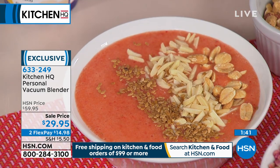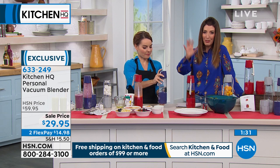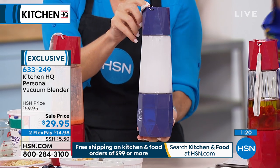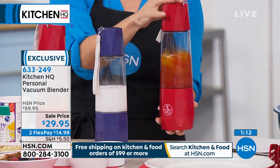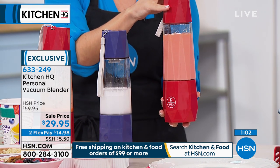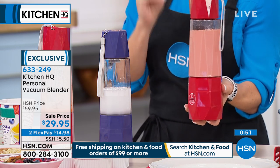Everyone can have their own blender, so you're not cleaning a big blender at home. If everybody wants to leave the house with their nutrition drink, protein smoothie, meal replacement shake, or put it on their desk at work with ingredients in the fridge — once charged, how long does the charge last? If you're using it once or twice a day, it'll probably last about a full week.